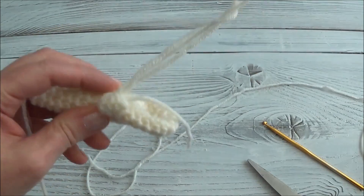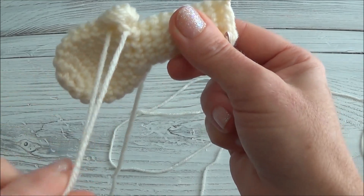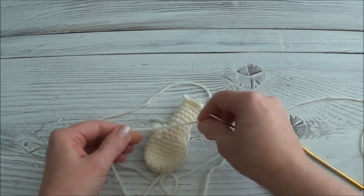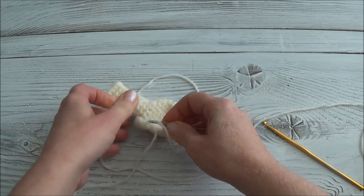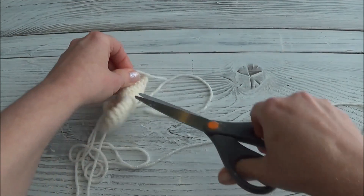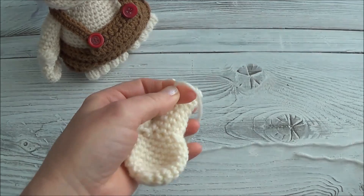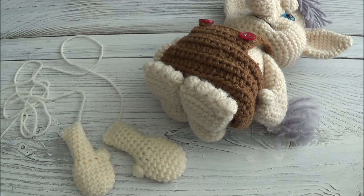Finish off by pulling the yarn tail through that loop and pulling tight — there's our thumb. Knot the two yarn tails off, then thread a yarn needle and pull each tail through a stitch, pulling slightly, and cut. That's the end of this video. In part 7 we'll be making the feet. I'll see you in the next video.